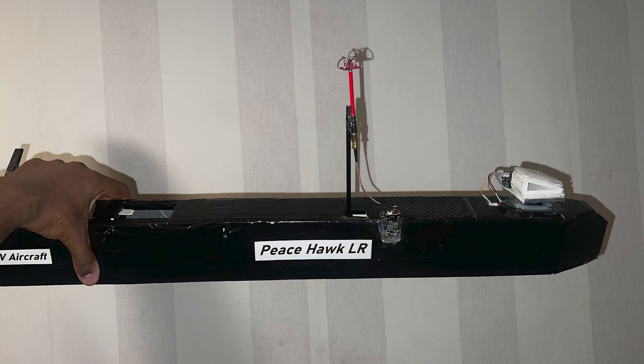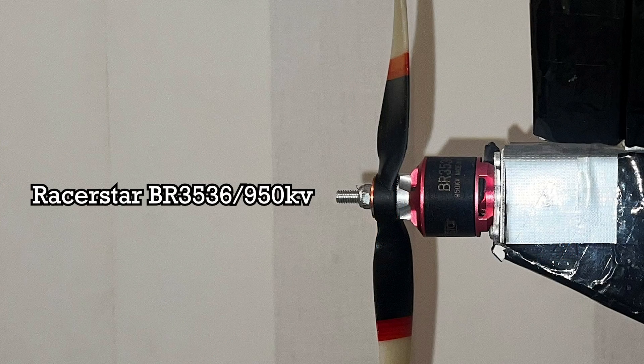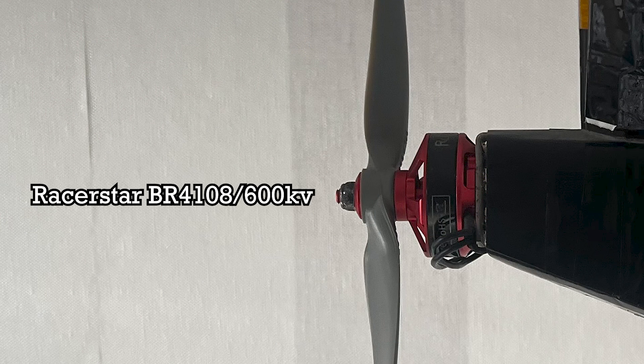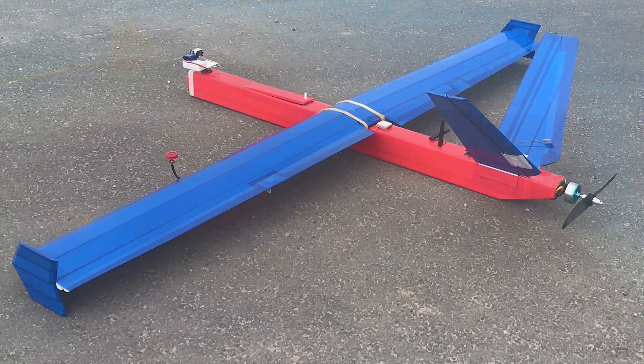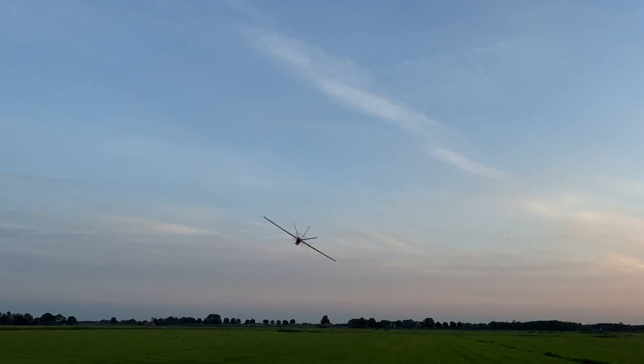The electronics on the UAVs are pretty much identical except for the motors: a 3536 950KV on the Peacehawk and a 4108 600KV on the Silver Eagle, both spinning 12x6 props. The placement of all electronic gear is also very much identical, with FPV gear at the nose, the flight controller at the wing joining spars, and the receiver and GPS units behind it. This is not ideal since you want to keep every transmitting device as far away from a receiving unit as possible, but to keep the wings clean and the build simple, everything was installed along the fuselage and it worked out great.